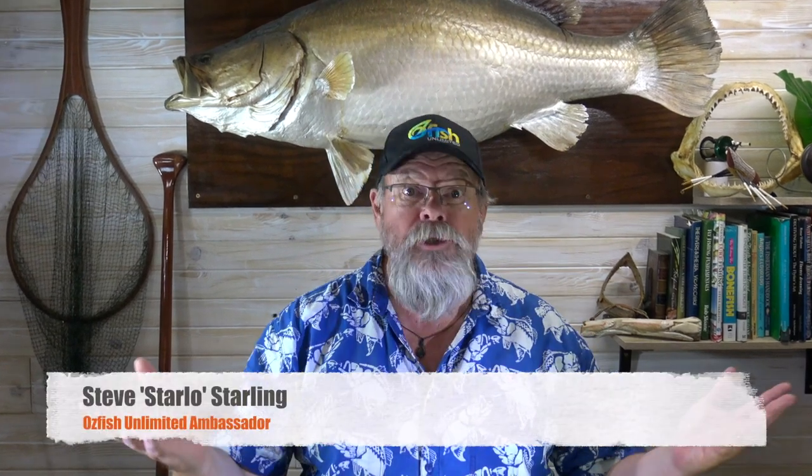G'day, Starlo here. How good's this? Another hub. A lot of you have been asking for us to bring them back and with the silly season now largely behind us, we thought we'd dive in and do another hub stream for you. It's a really special one tonight because we've partnered up with Ausfish Unlimited to bring you an episode simply entitled Better Fishing — and I'm pretty sure that's something we all strive for.